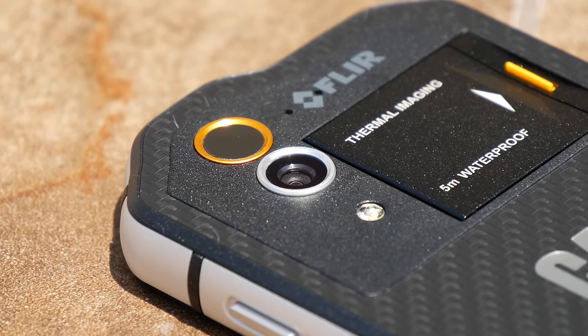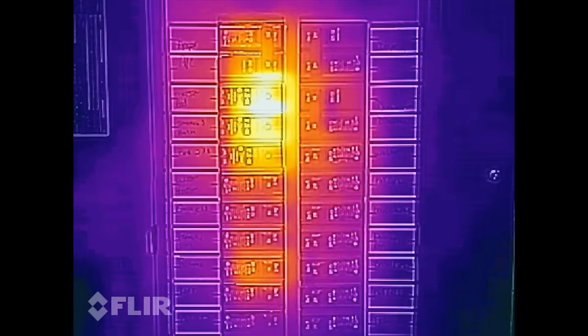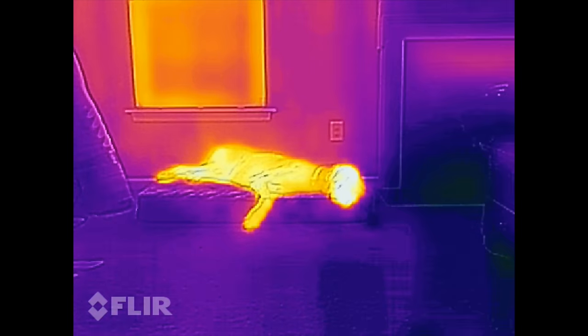Below the thermal camera is a 13 megapixel visible light camera that'll extract visible details like edges and corners and embed them with the thermal image. This helps create crisper thermal images with a greater level of detail.